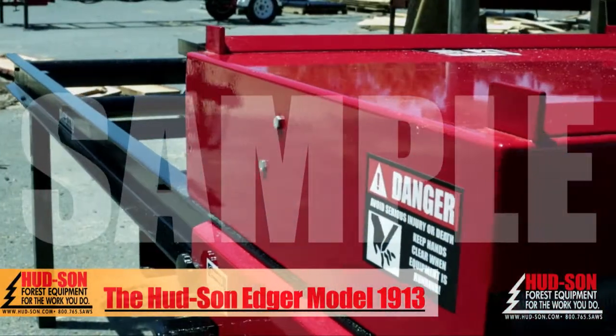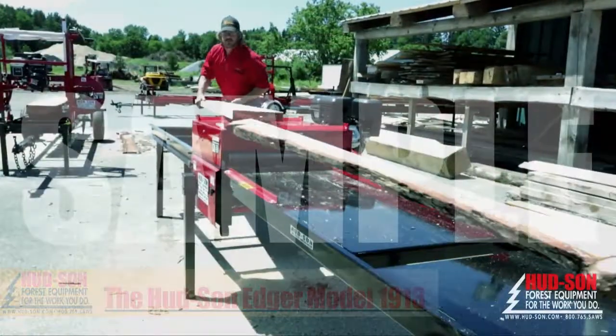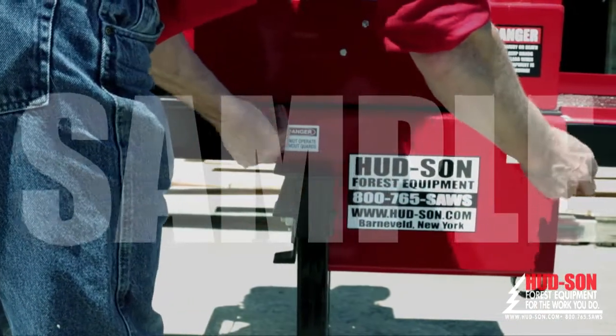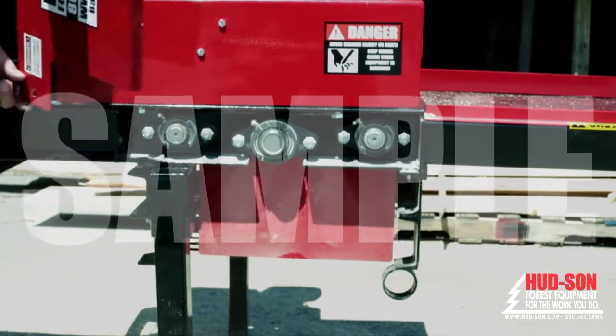Convenience features of the Hudson Edger 1913 include a reinforced top guard allowing for over-the-top return for quick re-edging. This guard can also flip up out of the way for fast and easy blade changes. Other guards can also be quickly removed for lubrication and speed set changes.